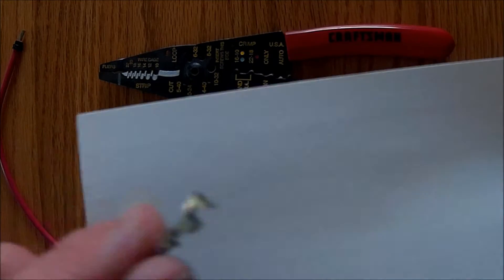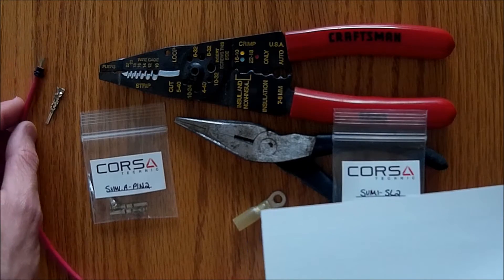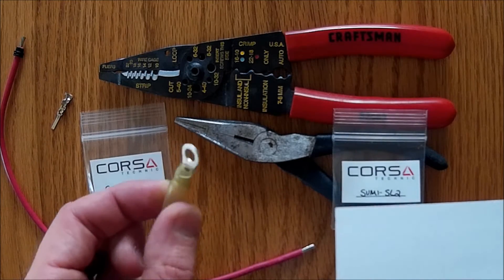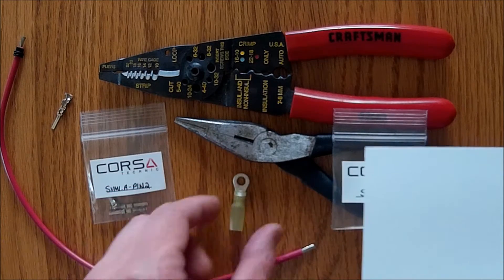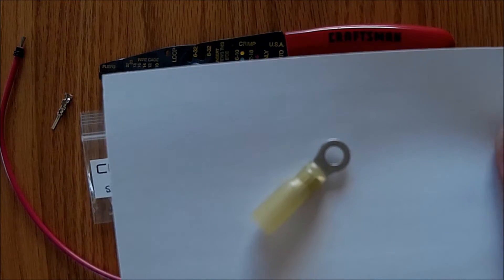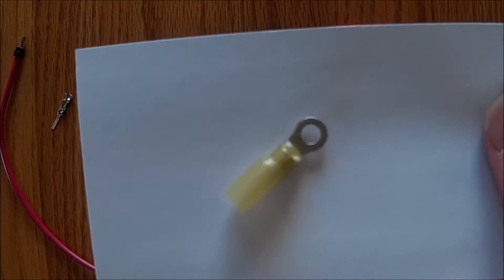Since I don't have the appropriate open barrel F-style crimp tool, I'm going to use a pair of needle nose pliers to crimp those onto the end of the wire and then solder the joint. When you crimp this style of connector, you want to pull on it and make sure the connector is on good. You want a very firm, solid connection — a good crimp. The connector should not come off when you pull on the connector-to-wire connection.